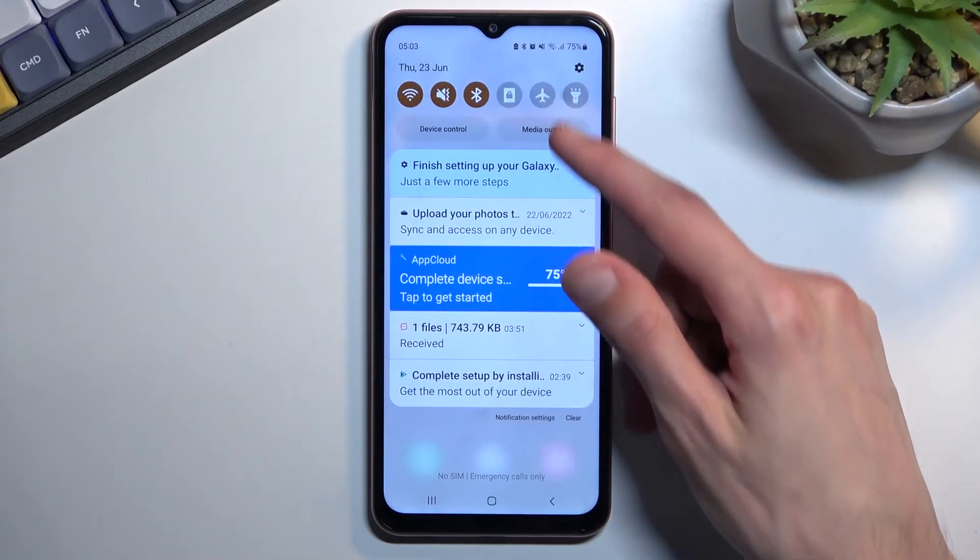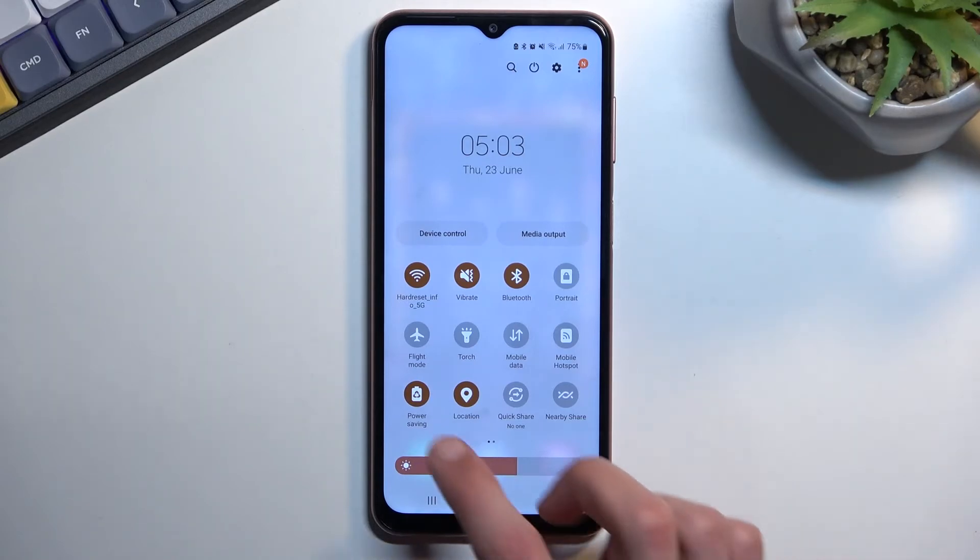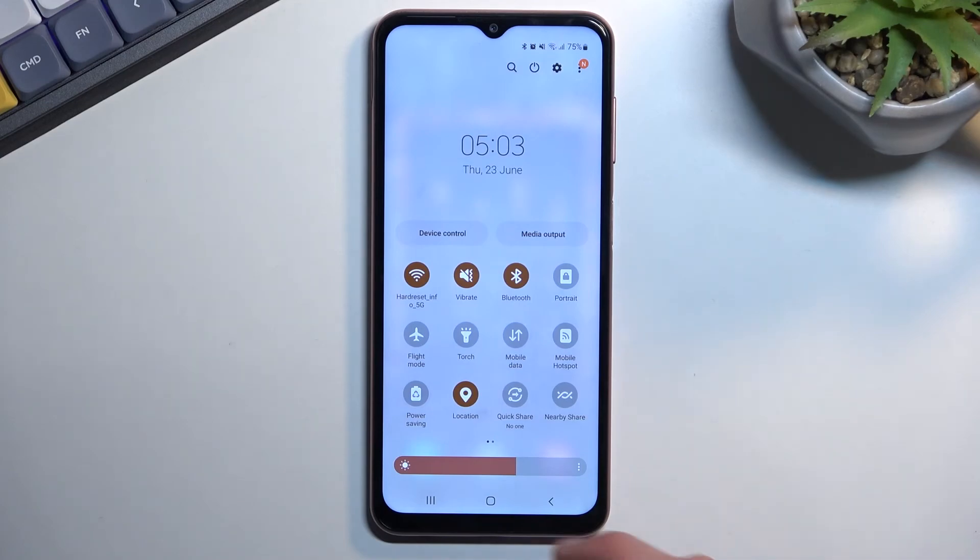That is how you can enable your power saving mode. Once you're done with it, you can either plug in your phone to charge, which will turn it off, or you can turn it off yourself by tapping on the toggle again.